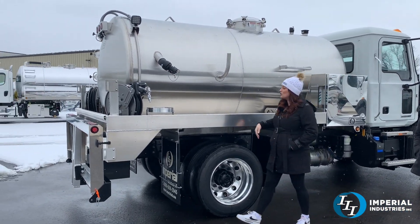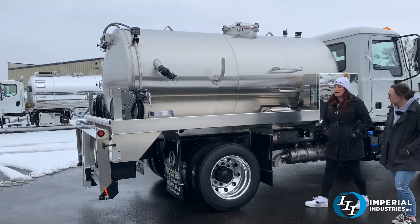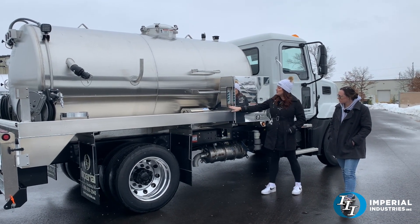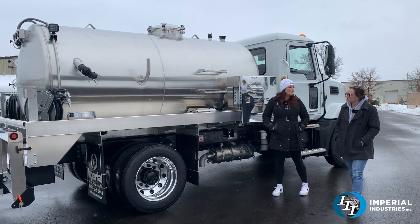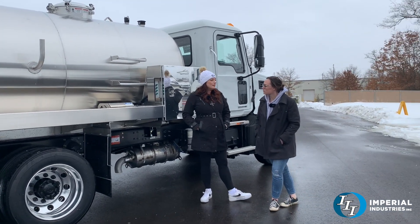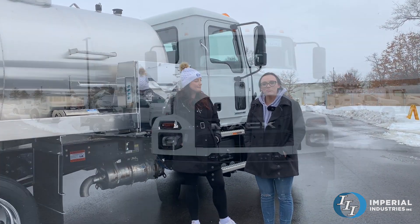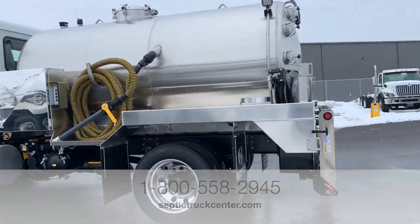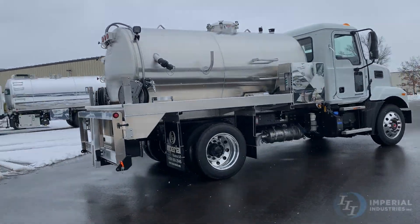We have another bucket holder over here. Like I said, true dual side service — you can pull up and service potties on both sides of the truck. And then more switches, another toolbox, and a ladder here as well. We have more units similar to this coming out of the shop in the next few months. Give us a call at 1-800-558-2945 or check out our website at set2truckcenter.com.